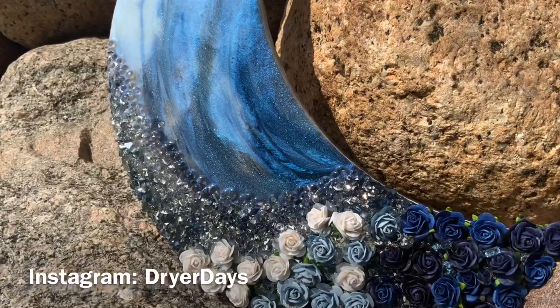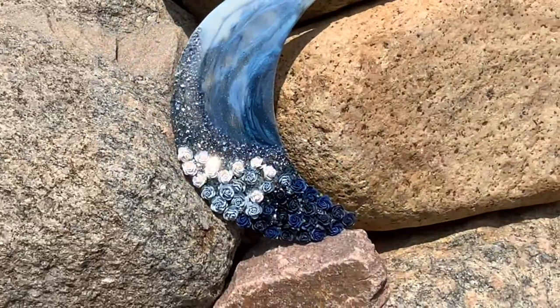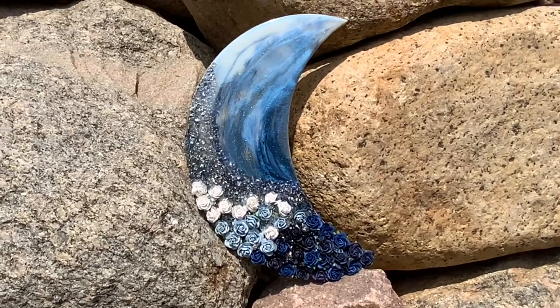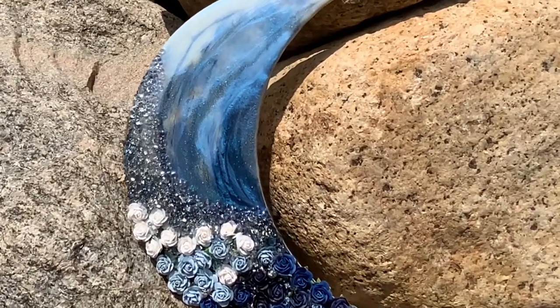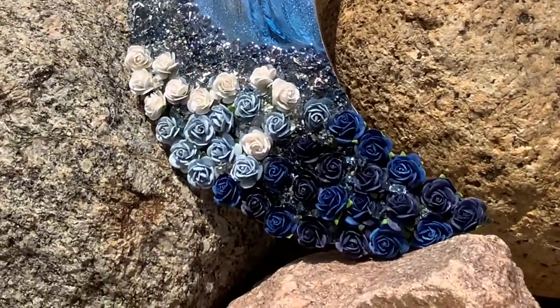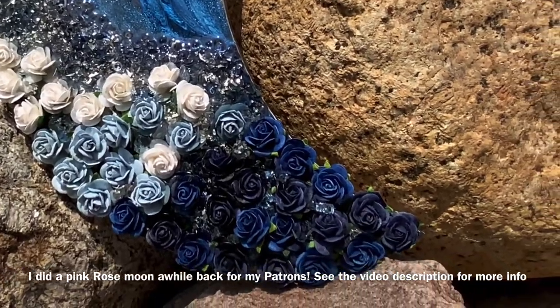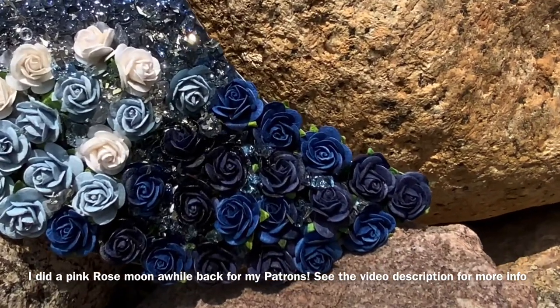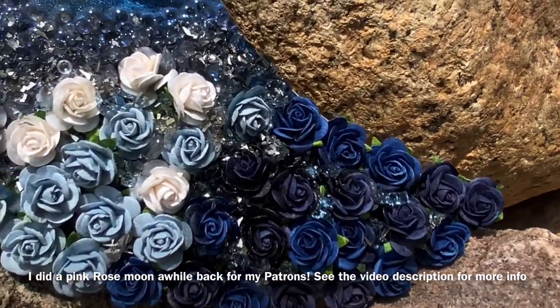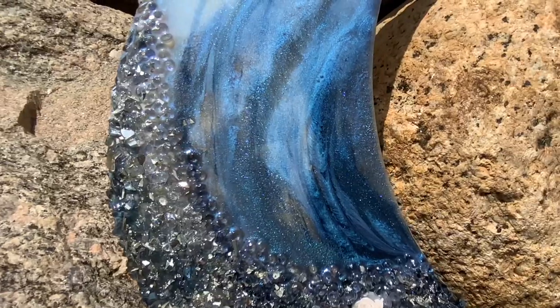Hello everyone and welcome to Drier Days Art Studio, this is Katherine. Thank you so much for being here today. We're going to work on Blue Moon Luna here today in this video. As I was making this piece, I did have my video going and I had a couple people on Instagram when I posted this finished piece ask if I had done a video.